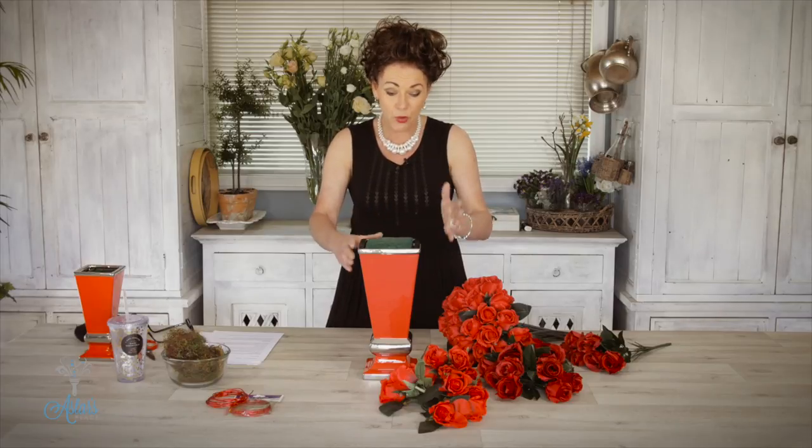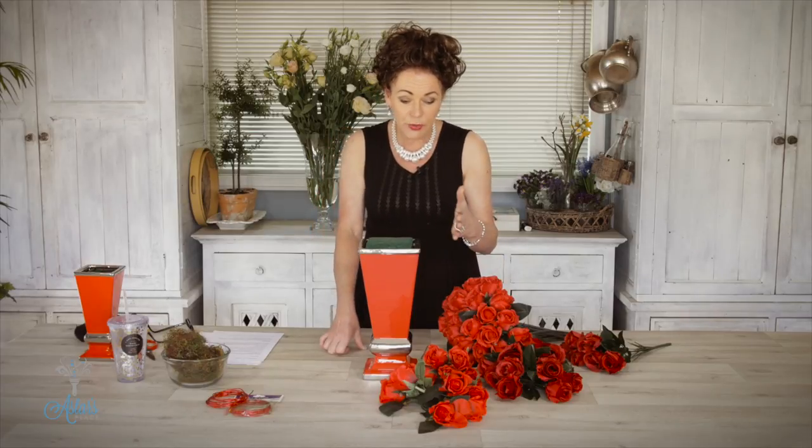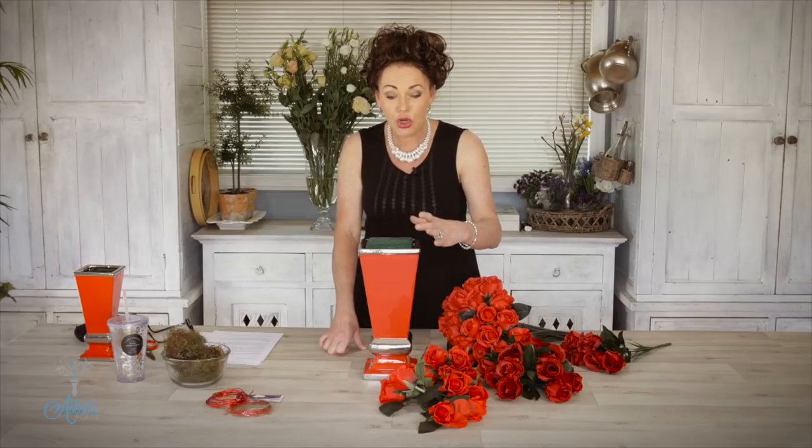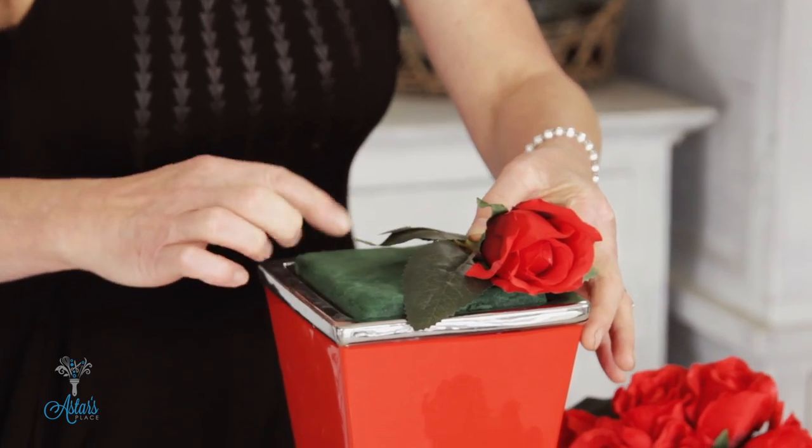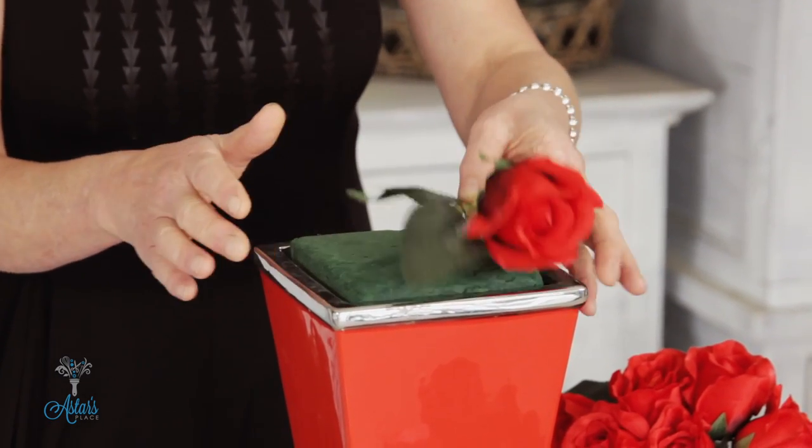I usually take it out, give it a little drain on a handy towel, and then start. If you can't get the balls and you're stuck with what I've got, don't panic — it's really easy. The first thing to do is cut all of your roses to roughly the width of the container you're using. If you cut everything before you start it's going to be much easier.